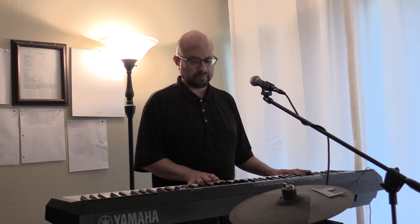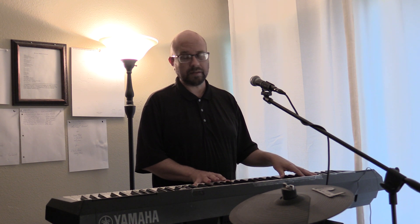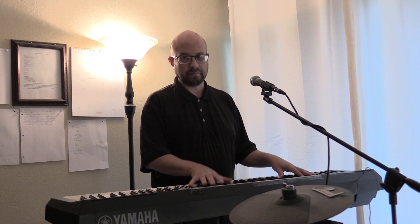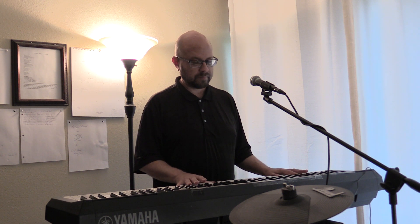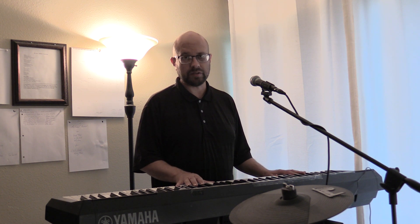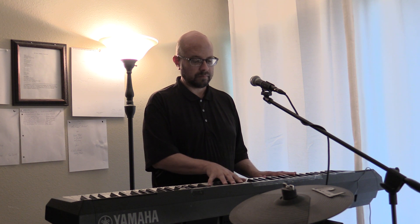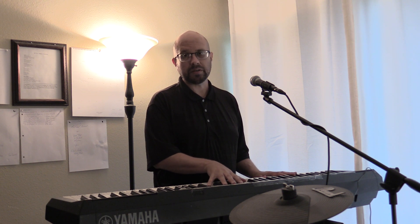On the intro we have left hand F and F, right hand F and F. Then left hand A-sharp and A-sharp, right hand D and D, F-sharp G. Then left hand G and G, right hand G and G. Left hand C and C, right hand E and E, then C-sharp, C.